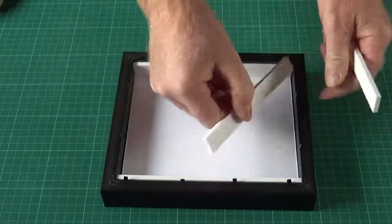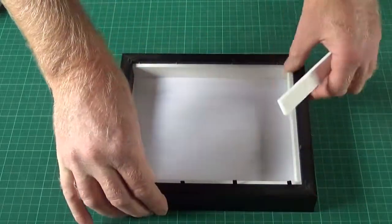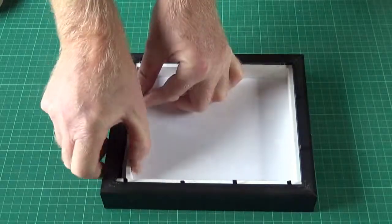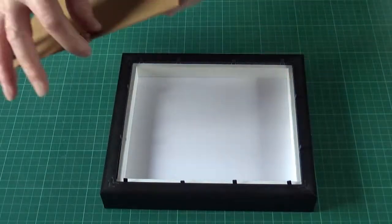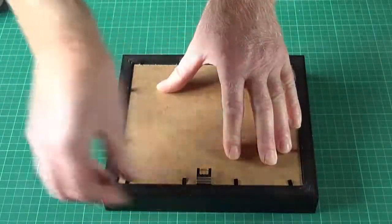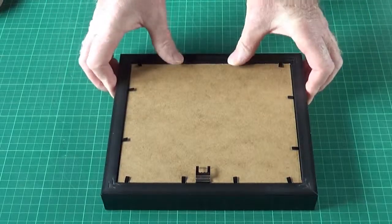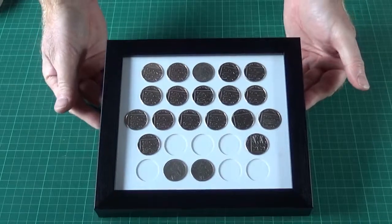There is room in the back of this frame — because it's a box frame in effect — you can pop some spare coins in the back if you want. That simple. Pop the back on, bendy tabs down. Job done. Ready to hang.